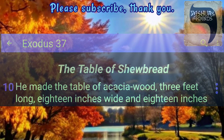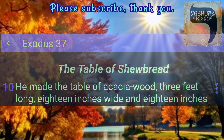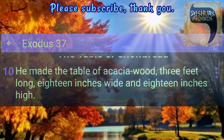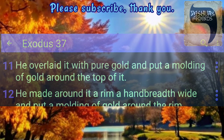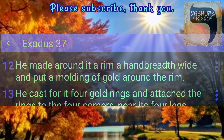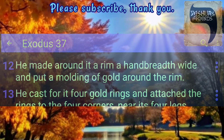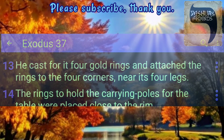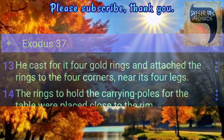The Table of Showbread. He made the table of acacia wood, three feet long, eighteen inches wide and eighteen inches high. He overlaid it with pure gold and put a moulding of gold around the top of it. He made around it a rim a hand breadth wide and put a moulding of gold around the rim. He cast for it four gold rings and attached the rings to the four corners near its four legs.